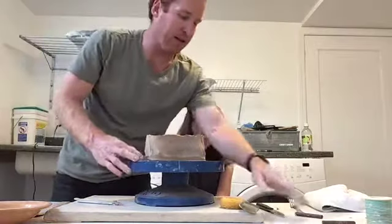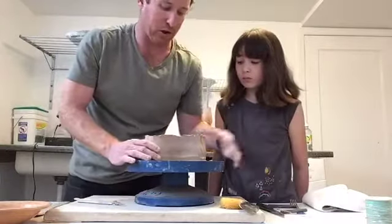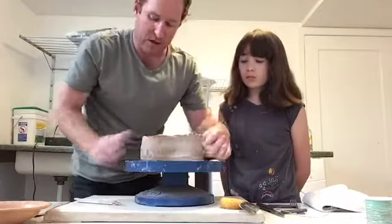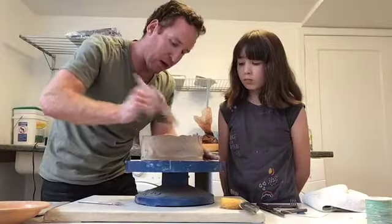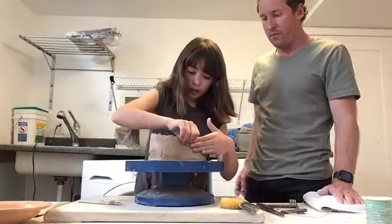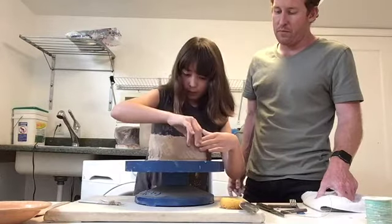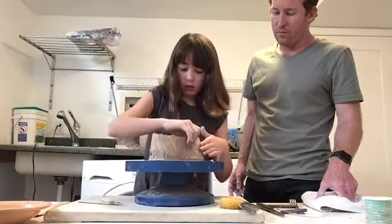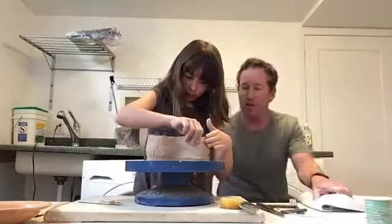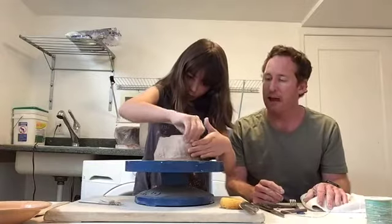Now I'm going to show you the inside. The outside coils are all smeared together, but the inside is not. This can be difficult to get your tool in, so what I recommend is using your fingers to do that. If you're using your fingertips, you're going to want to gently push your fingers on the other side while you're doing it so you don't push it out of shape. You definitely want to have your hands supporting the opposite side so that the clay doesn't collapse inward or outward.